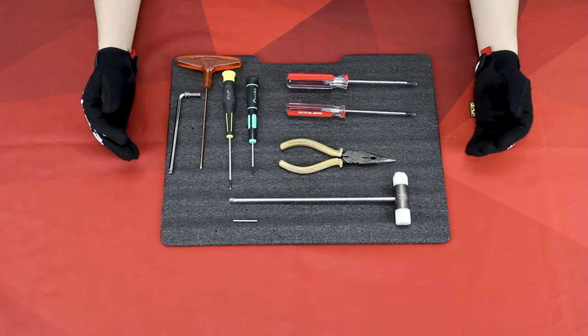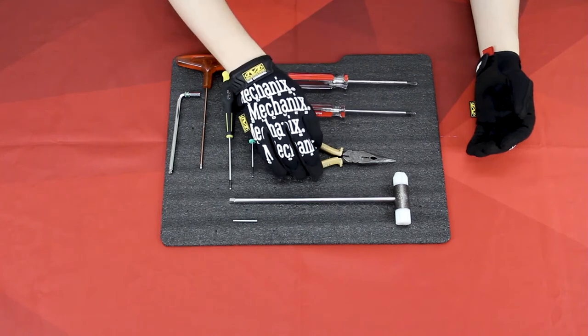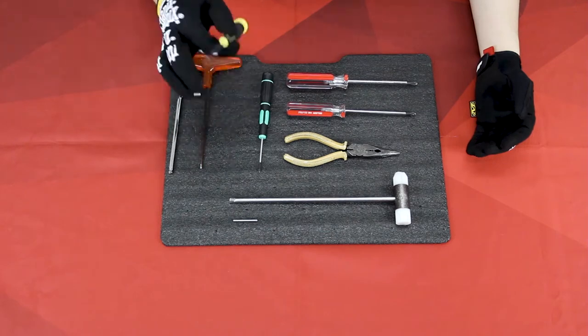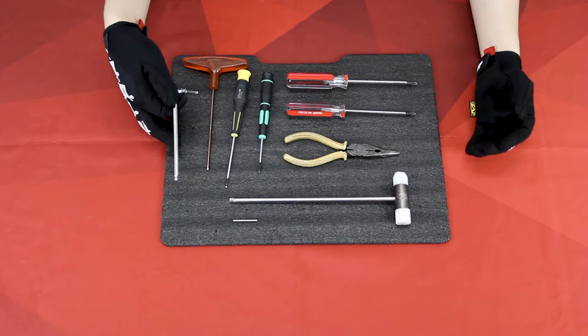In order to do that you will need some tools: a screwdriver, a plier, a hammer, a pin tool, a 2 millimeter hex tool, 2.5, 3, and number 5 hex tool.